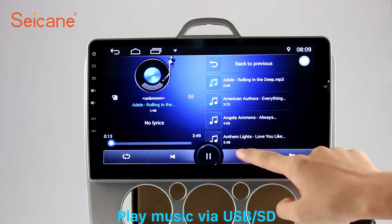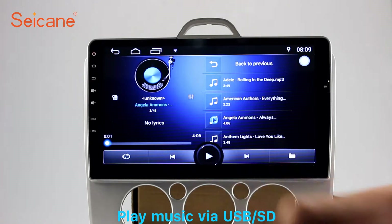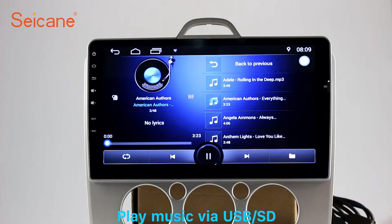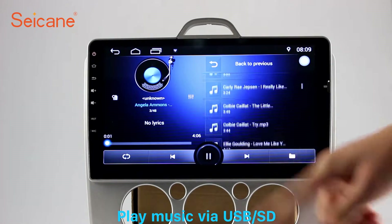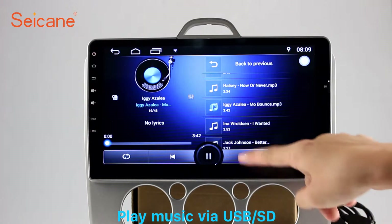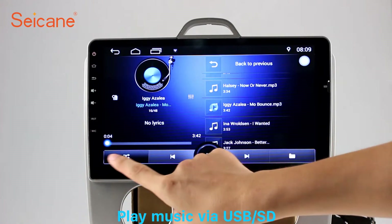USB SD. Insert a SD card to the unit, then you can play media files from it. You can listen to songs freely. The digital signal processing systems and built-in equalizer make it possible for you to enjoy perfect audio sound. You can also set different play styles of the songs.